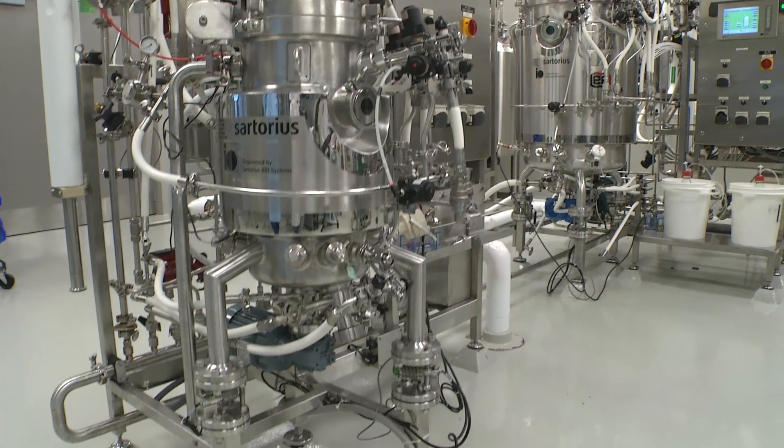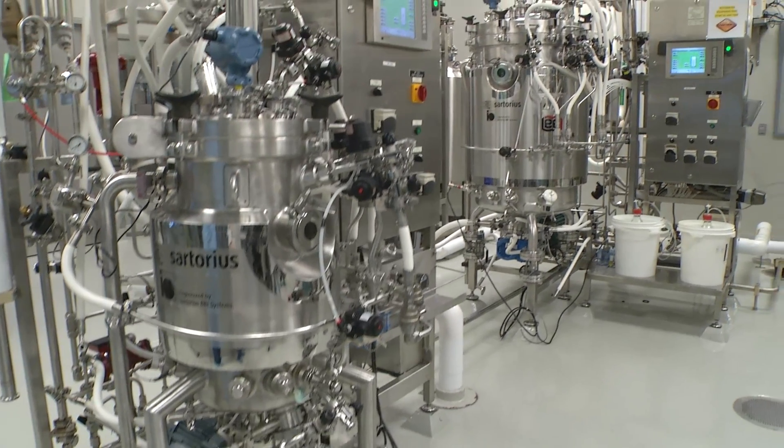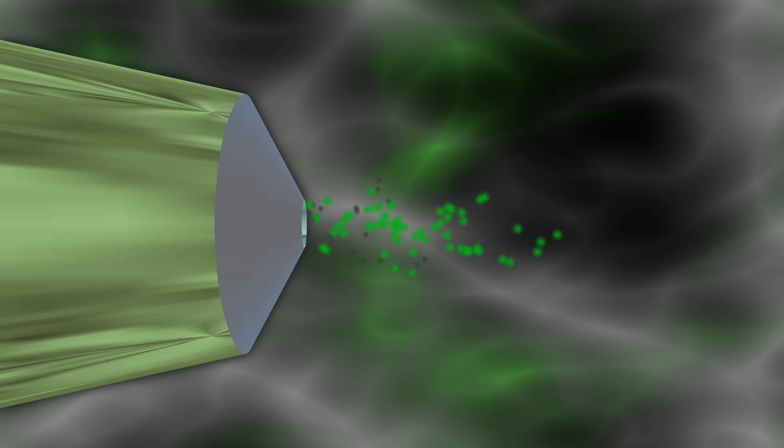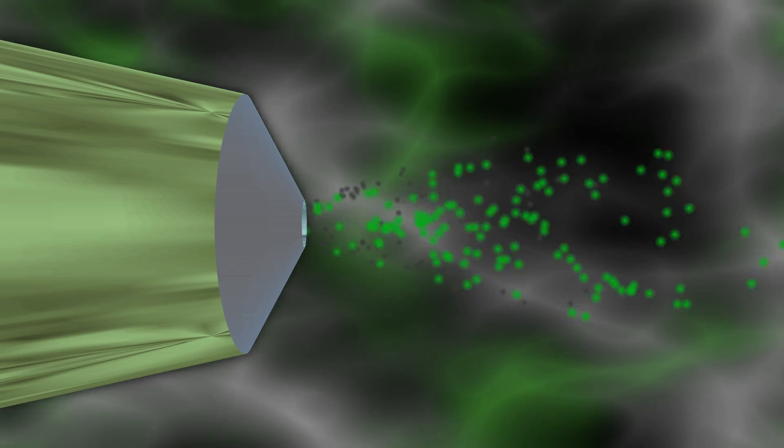Many of these products are produced using three core biotechnology processes: fermentation, recovery, and purification.